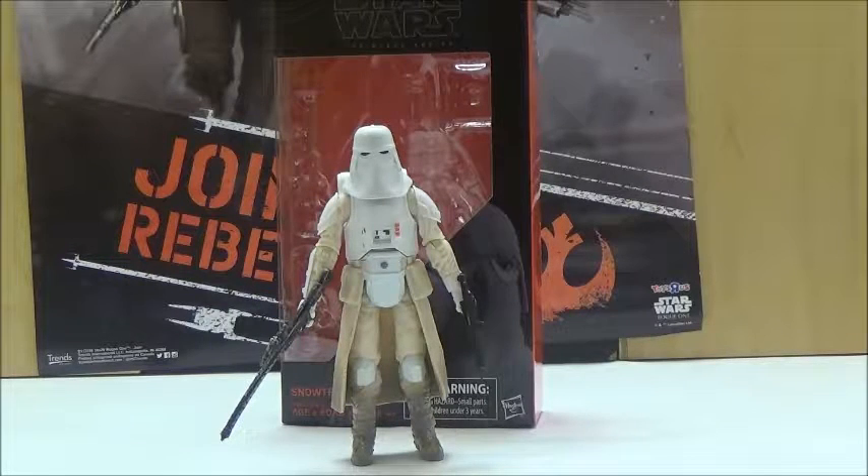Canon-wise, at least in the movies specifically, this particular designer trooper first showed up in The Empire Strikes Back. So it's nice to see this figure released in the 6-inch scale.